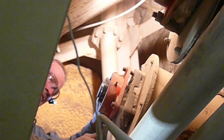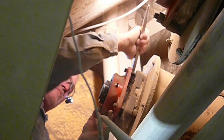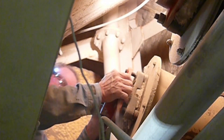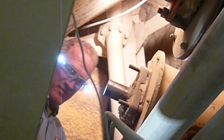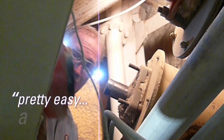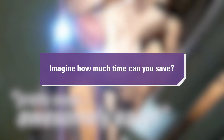Time is a valuable commodity in planned operation. When a bearing needs to be replaced, either planned or unexpectedly, every minute of downtime can cost thousands of dollars. The time-saving axial groove can reduce your total downtime to change the bearing. Imagine how much time can you save?